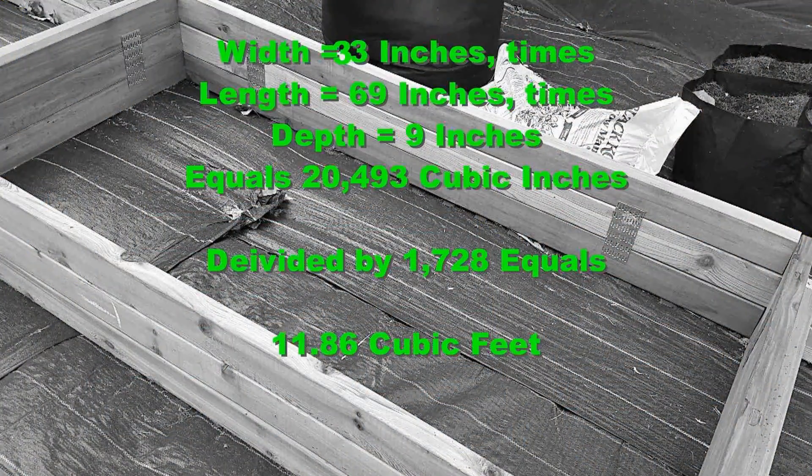Now this is how you figure the capacity. You take the width of 33 inches, multiply that by the length of 69 inches, and multiply that by the depth of nine inches. That totals 20,493 cubic inches. You divide that by 1,728, which is the number of cubic inches in a cubic foot, and what you get is 11.86 cubic feet. If you're ordering soil by the truckload, you want to divide that 11.86 by 27, and that will give you the cubic yards. So you see this bed would take a little over a cubic yard.